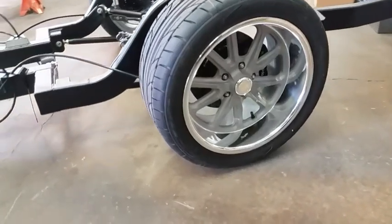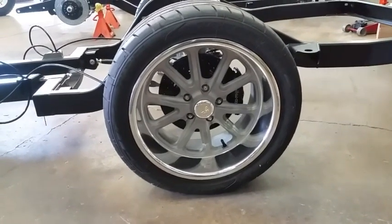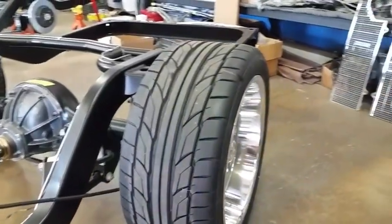This chassis is rolling on 19-inch US Mag Rambler wheels with polished outers and cast gray centers, wrapped in Nitto NT555 tires.